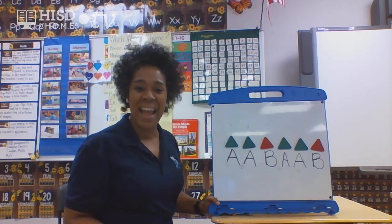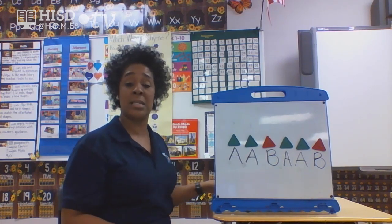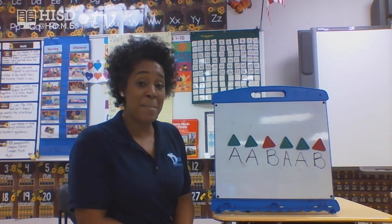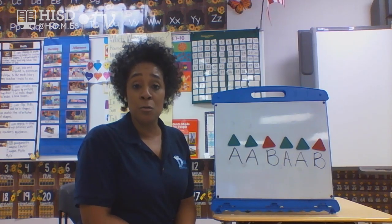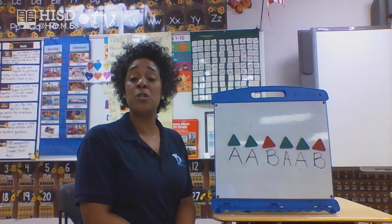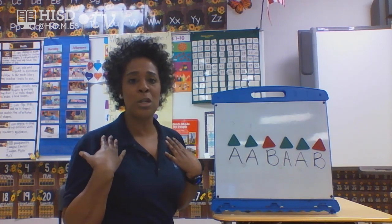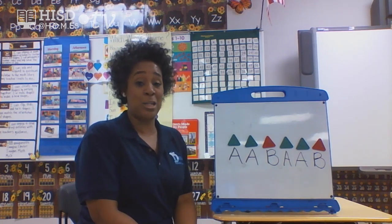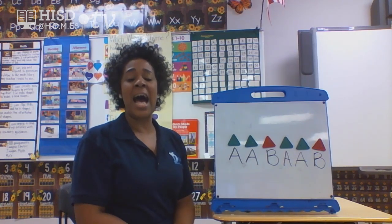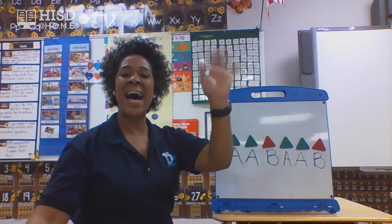Well, friends, that is all the time I have with you today. I'll see you again next time — we may still be working on numbers, we may still be working on patterns. Make sure you're practicing your numbers and color patterns at home. Remember, you can use anything: shirts, shoes, crayons, markers, pencils, spoons, forks, straws — anything. I just want you to keep on working and learning. Okay, friends? Bye, see you later!